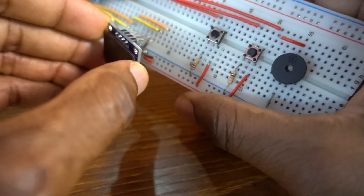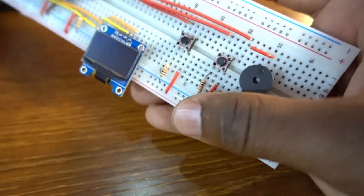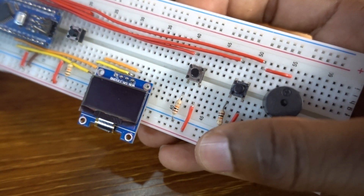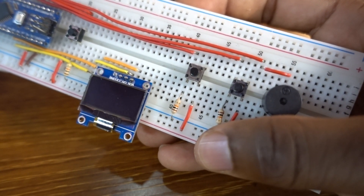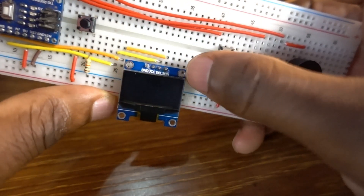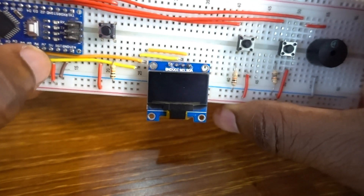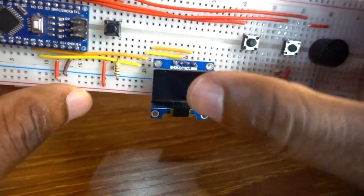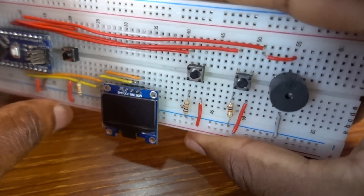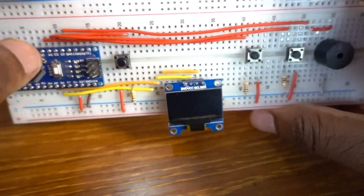Now we take the OLED screen. The data pin SDA is attached to Arduino Nano Pin A4, and the clock pin SCL to Nano Pin A5.